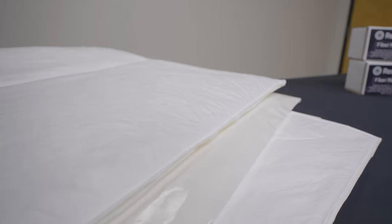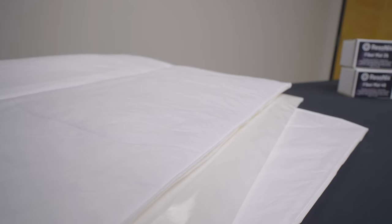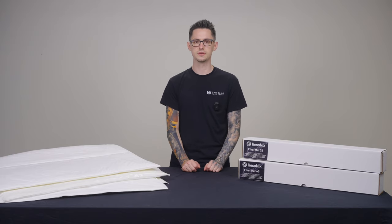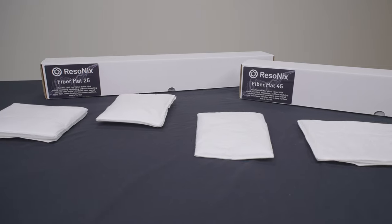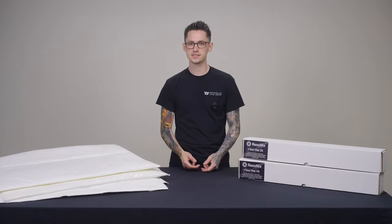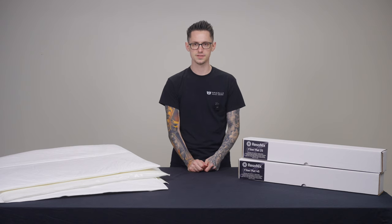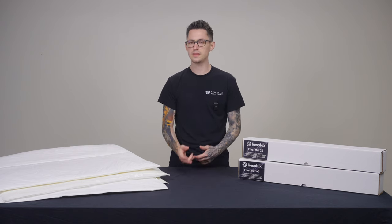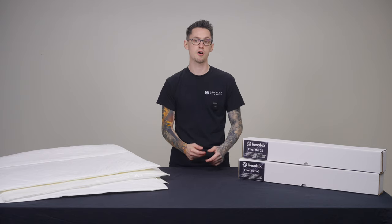Any other products of this kind currently available in the aftermarket are made out of questionable materials that are not approved by OEM manufacturers for use in vehicles in the long run. They're not going to be able to handle the automotive environment, including moisture, humidity, temperature swings, and can even be a fire hazard. Resinex Fibromat, on the other hand, is going to be able to handle anything you throw at it and anything your car sees.